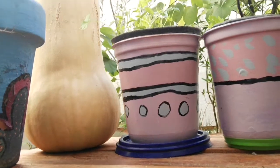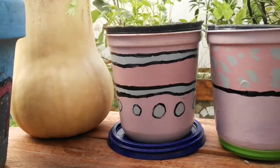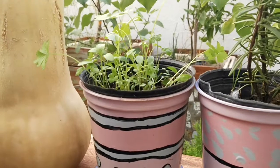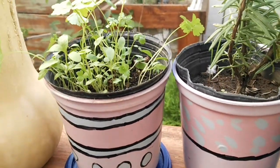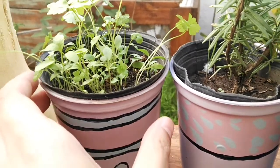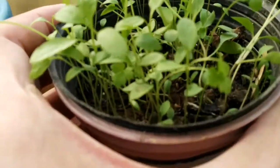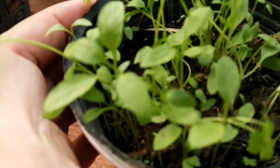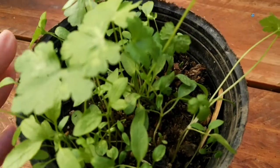If you have little space, you can keep the perejil plant in a pot. Don't worry if you have several seedlings in the same pot, since between 4 and 6 plants in a small pot can grow very well. And if you have an excess of seedlings like I do, you can remove one whenever you want to consume perejil.